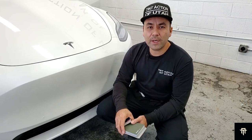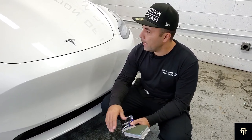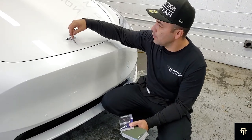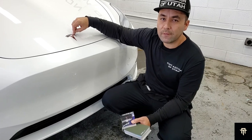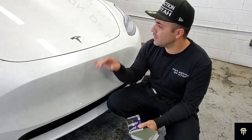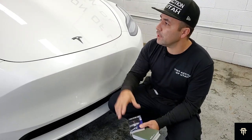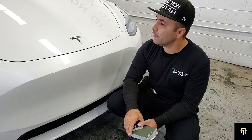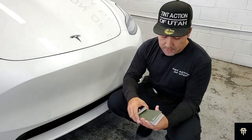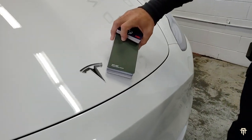We're getting ready to do the paint protection film on this Model Y — we're all done with the window tint. One of the things that we do is remove the emblem. That way there's no cutouts around the emblem with the PPF, and it also avoids getting stretch marks. So typically we wrap this with a satin black, which actually matches the window trim and everything else that Tesla is now doing with the chrome delete. But in this case, our customer wants to go with the matte military green.